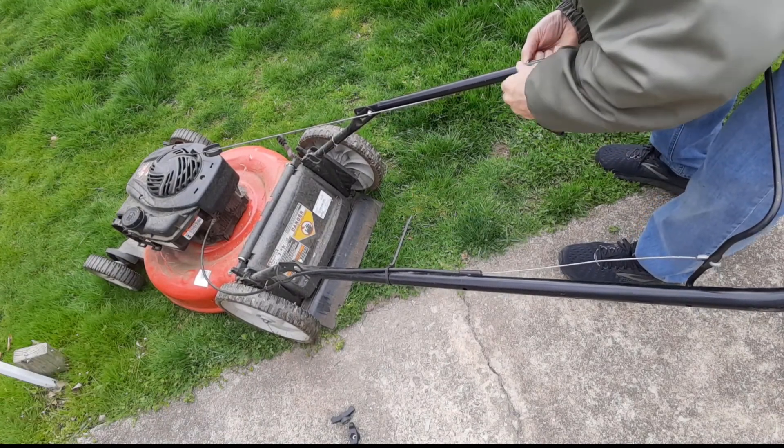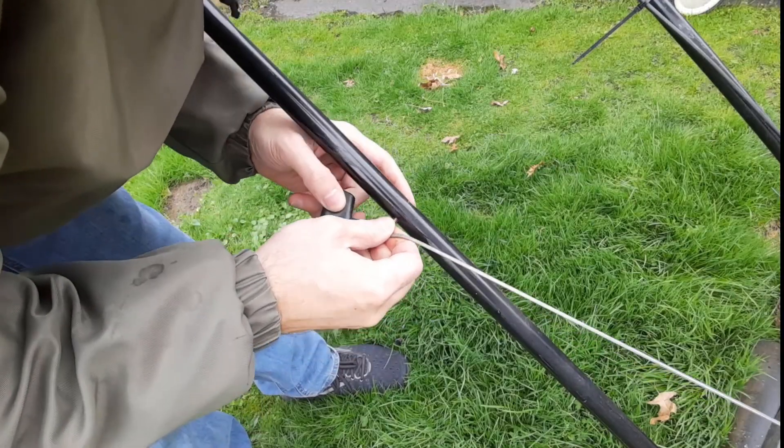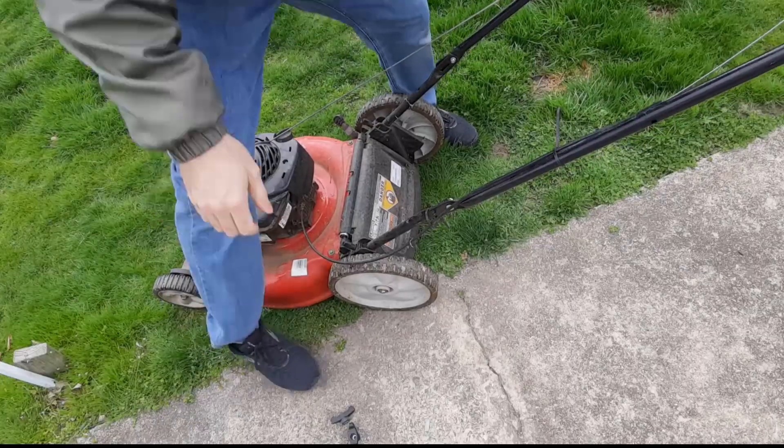I'm going to loosen this up so I can get the string back around. Tighten it up, then reattach the bolts that I took out.